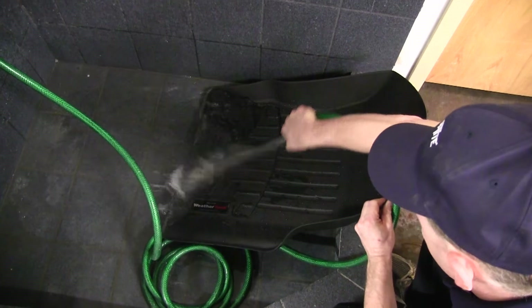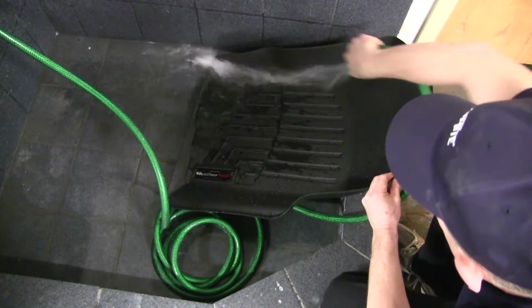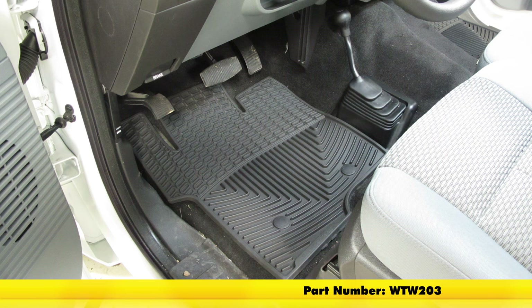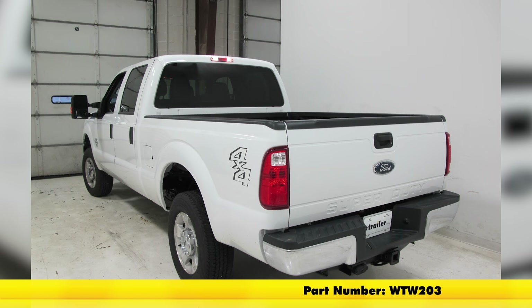These mats are simple to clean. Simply remove them from your vehicle, wash them with soap and water, and hang to dry. And that's going to complete our look and install of the WeatherTech all-weather front floor mats, part number WTW203, on our 2016 Ford F-250.